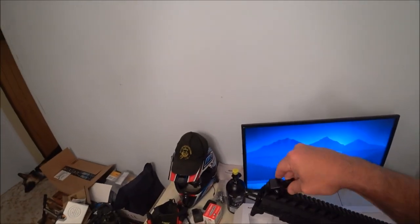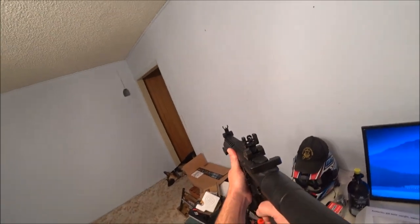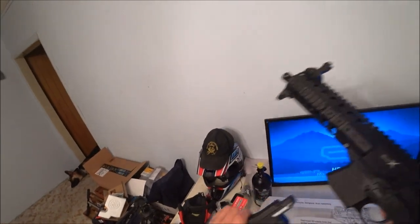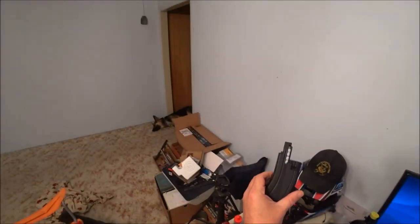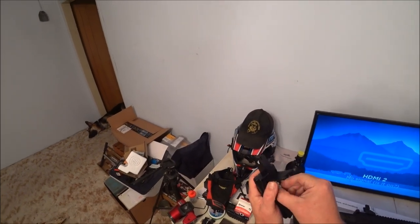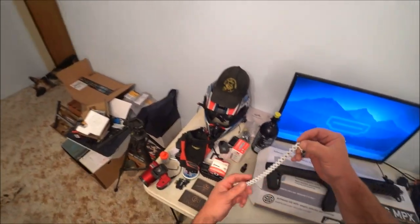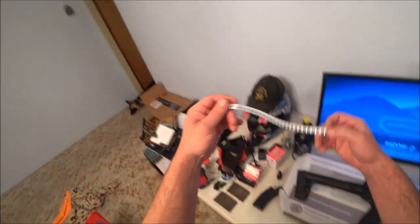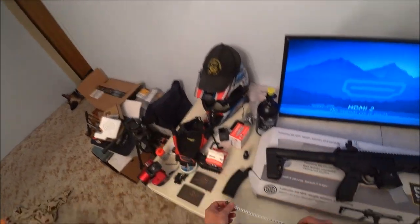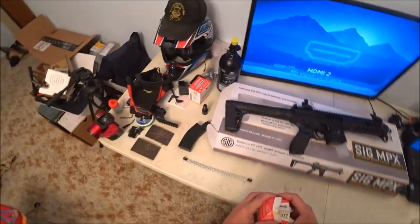It's got pop-up sights and a removable 30-round belt-fed magazine. Just pull the belt out — it'll have the plastic side and the metal side. You want the metal side facing downward.